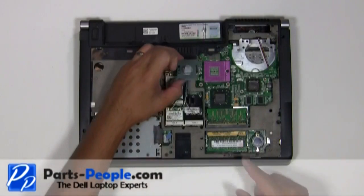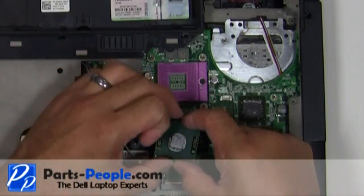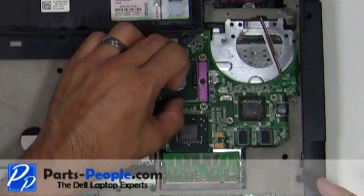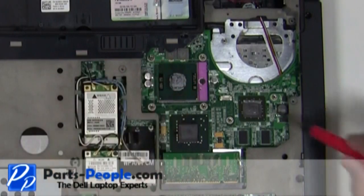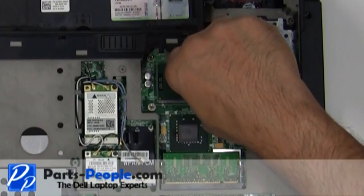Set the CPU into the socket by aligning the corner arrow with the two missing pins on the socket. Do not try to force the CPU into the socket. If it is aligned correctly it will seat easily. Turn the CPU locking screw clockwise to secure the CPU in place.